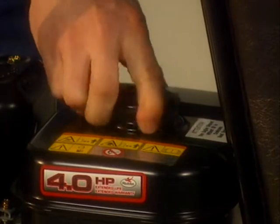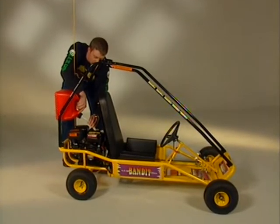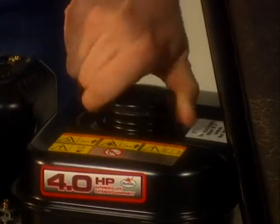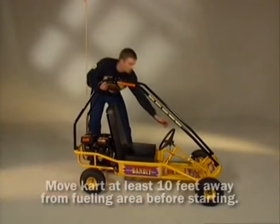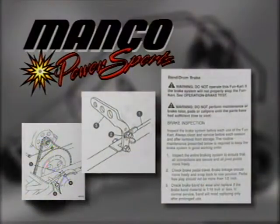Add fuel to the Fun Machine in an open area outdoors. Be careful not to get fuel on the hot areas of the engine when refueling. Replace the fuel caps securely. Move the Fun Machine at least 10 feet from the fueling area before starting. If the vehicle is equipped with a parking brake, set it before starting the vehicle and test the parking brake as described in the operator's manual.